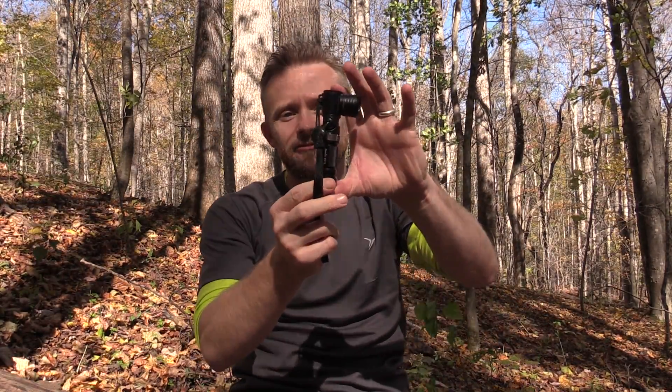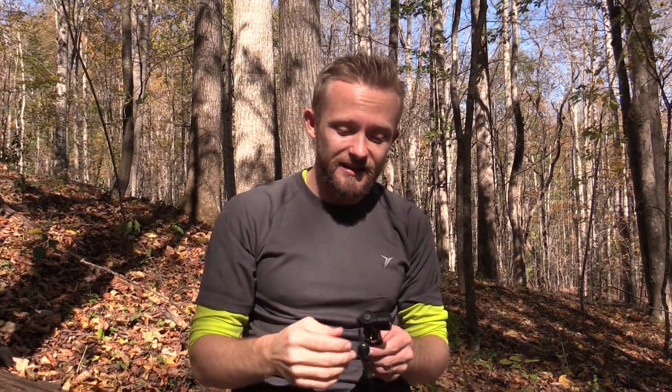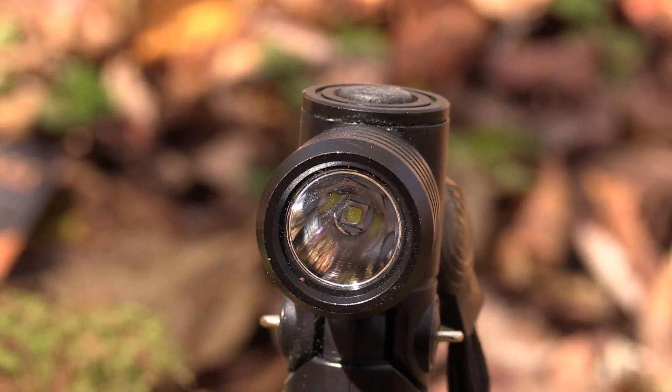When it comes to measurements, this flashlight is right at four inches tall and the head is around one inch in diameter. Overall, it's a small flashlight. It feels good in the hand. I've enjoyed carrying this flashlight — it works well. The runtime on a AA battery is pretty dang good. I've been able to run this on high, which is 105 lumens, and with my rechargeable AA batteries I get about two hours worth of battery life. That's pretty darn impressive.